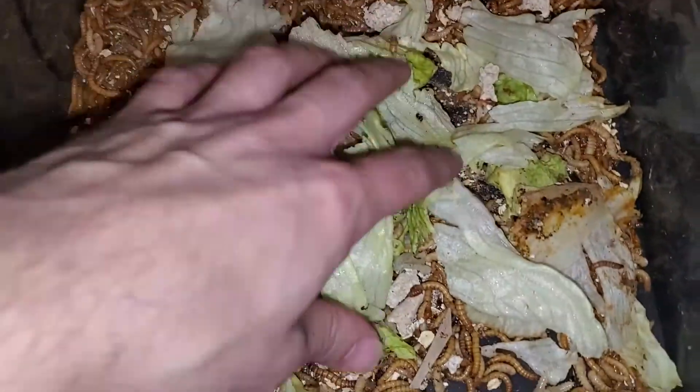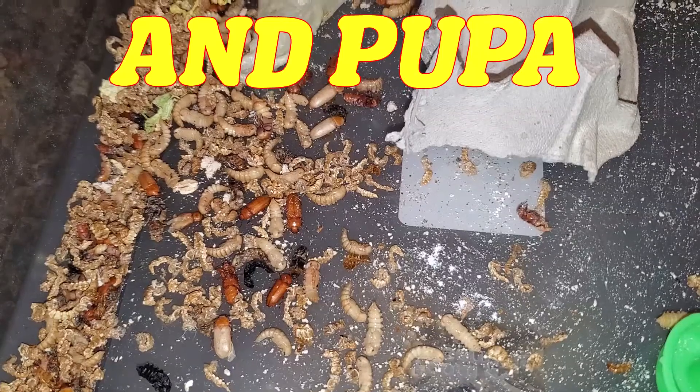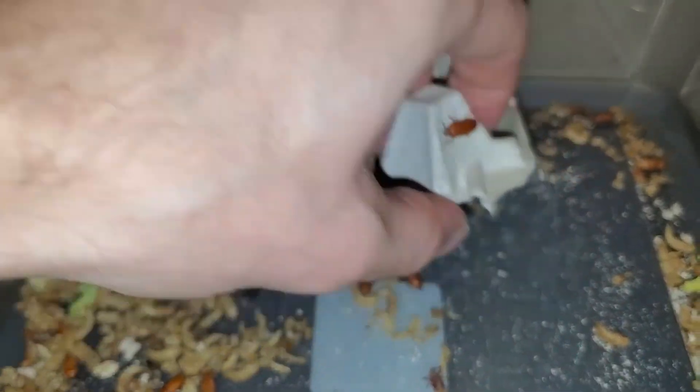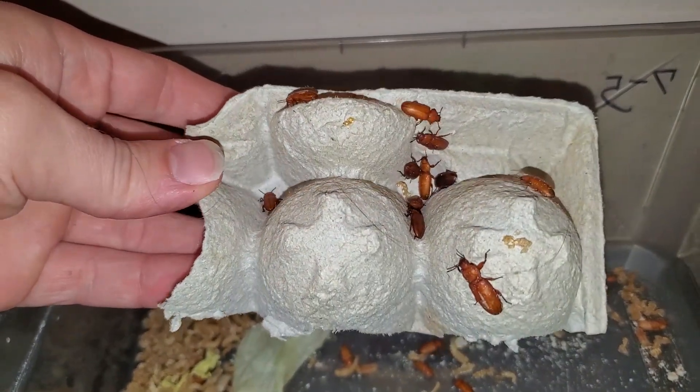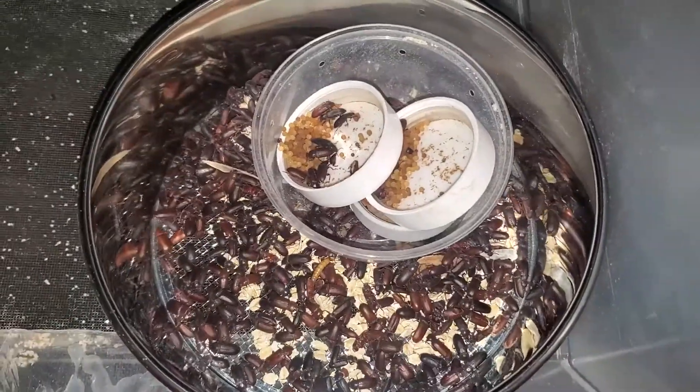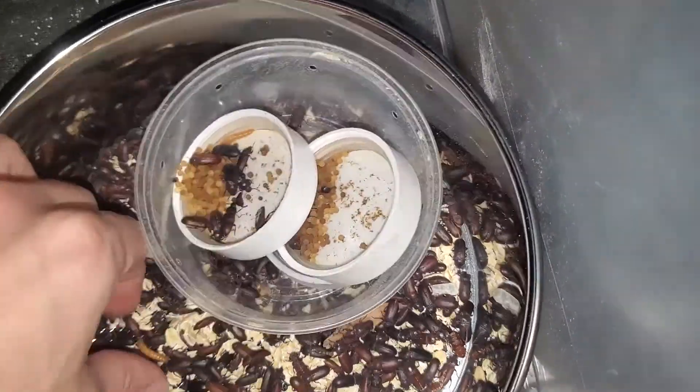If I have time I pick out the beetles daily. However, I leave things in there for them to climb on, as it makes collecting them easier. I've been working on something that I just have to test to make sure it works before I show you guys and suggest it. Anyways, egg crates make this process very easy.